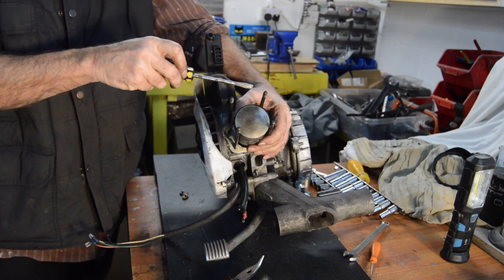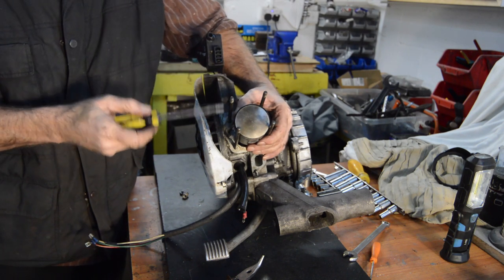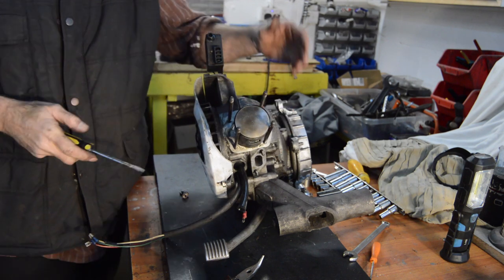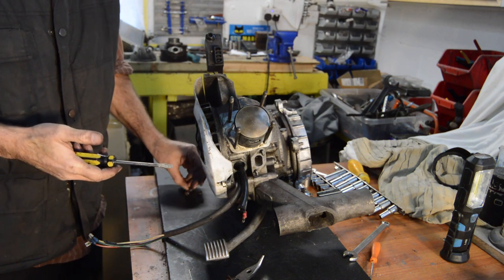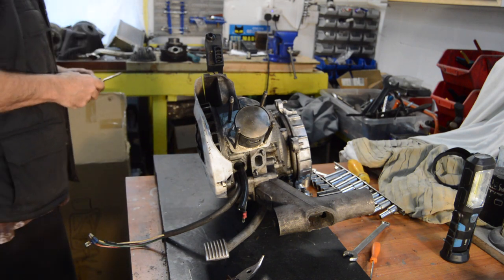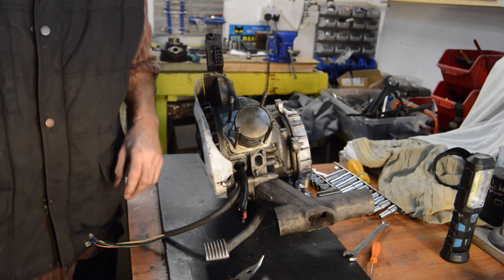I've taken the other circlip out — there's no point showing you both. Let's see if the gudgeon pin will move — which it won't, that's tight. We're going to have to use a different method. I'll just pause for a second and we shall do that.